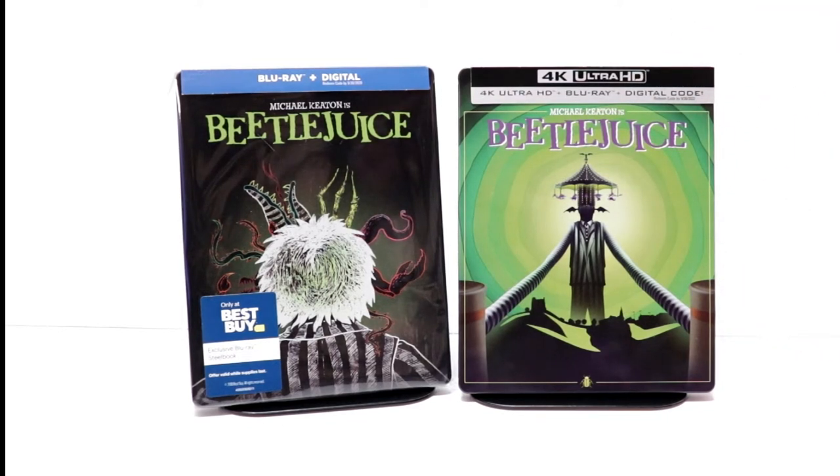Please leave me a comment below — let me know if you were able to pick this steelbook up and what are your thoughts about the artwork. Maybe you like it, maybe it'll grow on me. Hopefully I'll be able to get a replacement for this. I did have to order it online because it was not available within 250 miles of my local Best Buy, so I think it's going to be a hard one to get replaced.